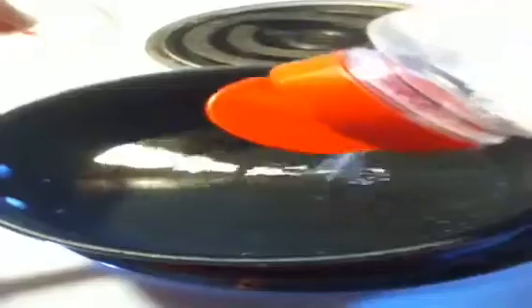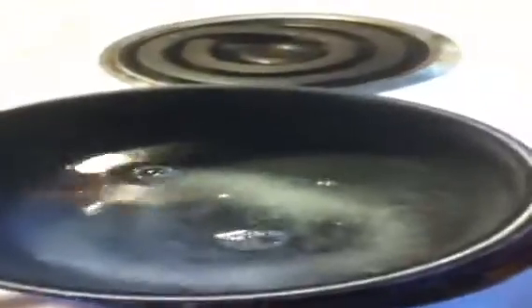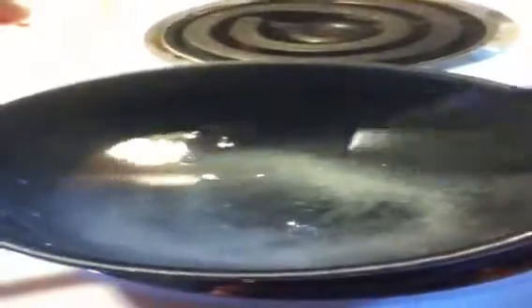Then you'll need these items: a colander, a spoon, and of course the optional salt. But first I'm going to put the salt in and mix it with the spoon. Don't put too much salt in — a moderate amount will do. Now time to mix it until the salt is all dissolved.